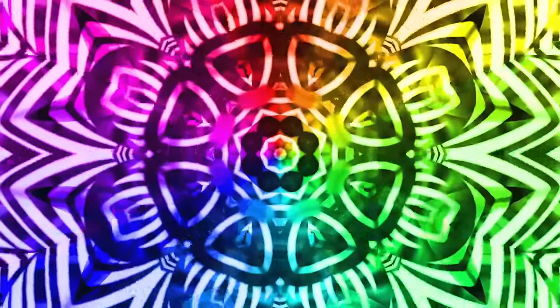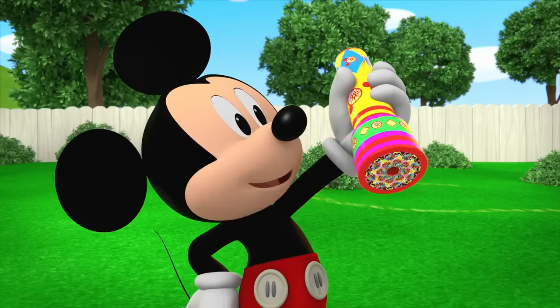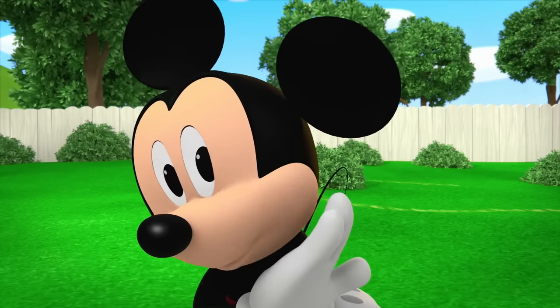I sure do love rainbows. Rainbows are red, orange, yellow, green, blue, and violet. There are so many colors in a rainbow. Hey, want to make a rainbow together?